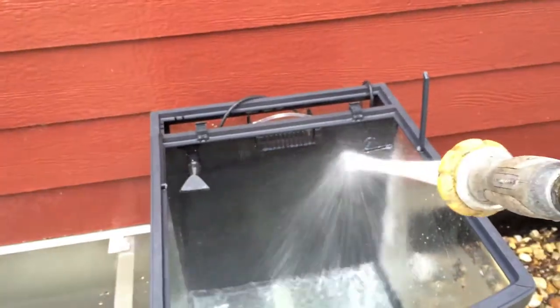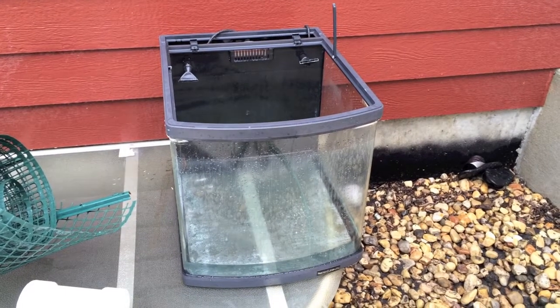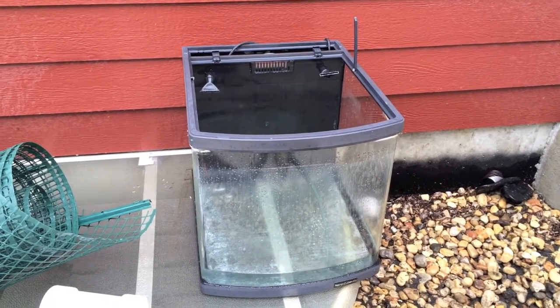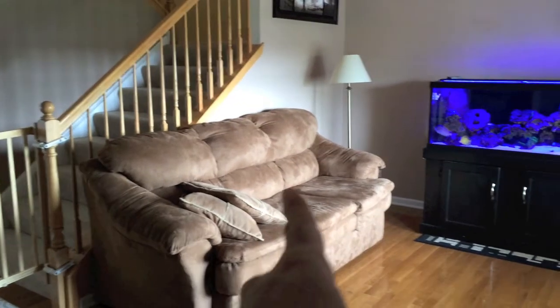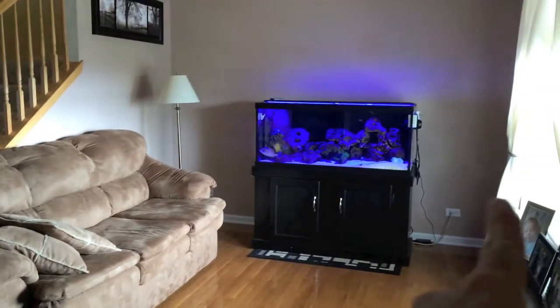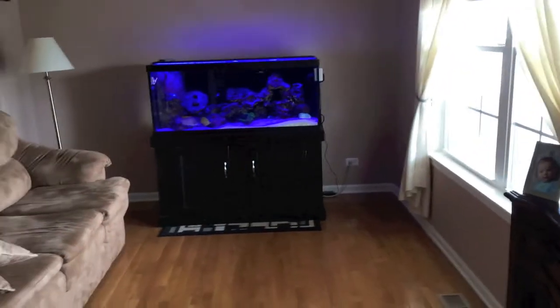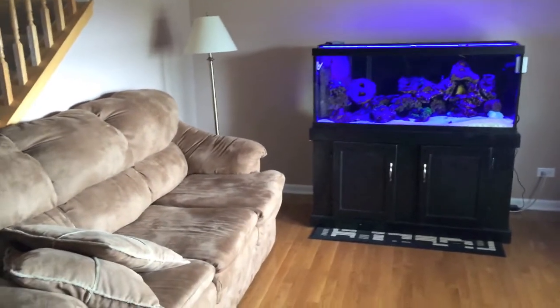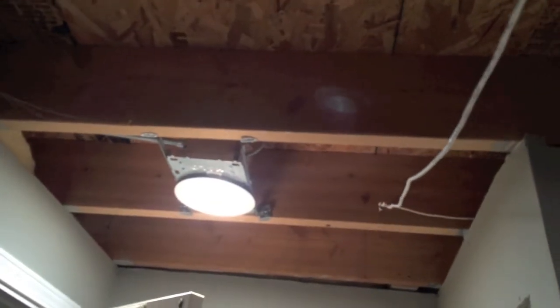I'm going to take you downstairs now and show you the stud work and where I'm planning on putting the tank. I'll probably put the 125 here and the couch here, or put the 125 here with the couch against the window — I'm not sure. Let me know what you think. Not here, though, and I'll show you right now why. This is where the 75-gallon tank currently is.